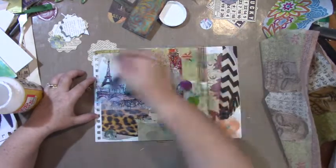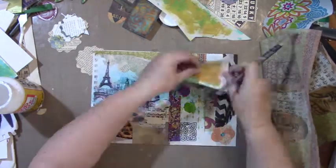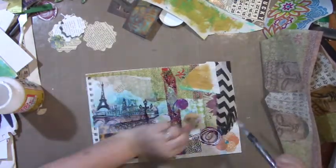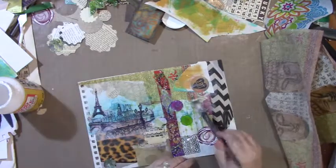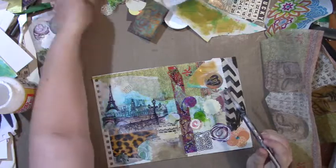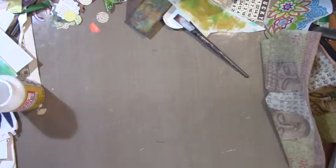That particular napkin I actually used — I've probably got one more square of it, I loved it. Look at the random bits of paper and little one-off embellishments that I don't use very much. I just got into this mood to sit there and stick down 50 million things.